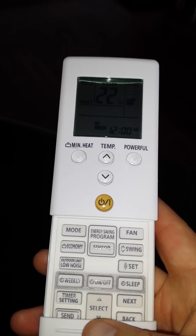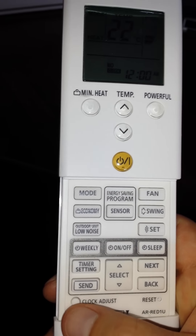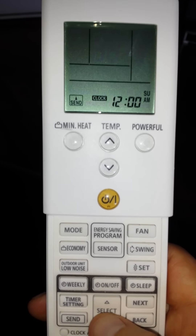If you want a little boost of heat, just press the powerful button — that gives you a boost of heat for about 20 minutes. For programming the clock, at the bottom there's a clock adjust button; simply press and hold it for a few seconds.